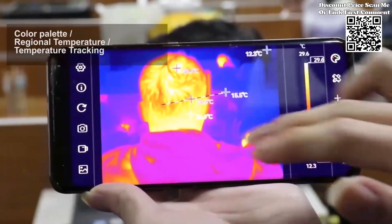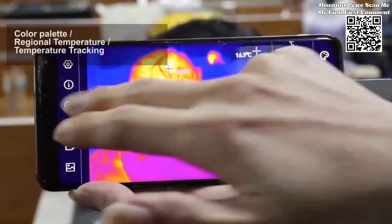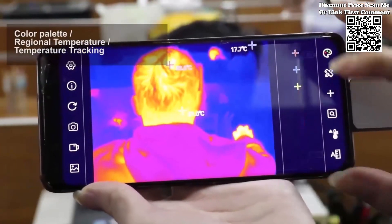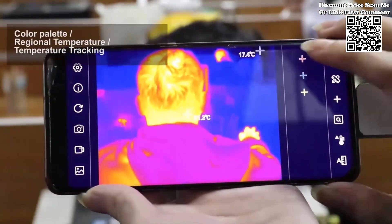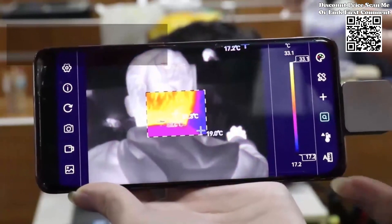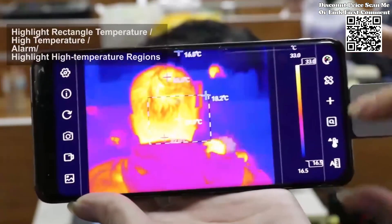The Tooltop Infrared Mobile Thermal Imager for Android phones sets a new standard for thermal imaging technology, combining precision, portability, and versatility in a compact and convenient package. With its wide temperature range, customizable alarms, user-defined temperature range screens, and advanced analysis tools,